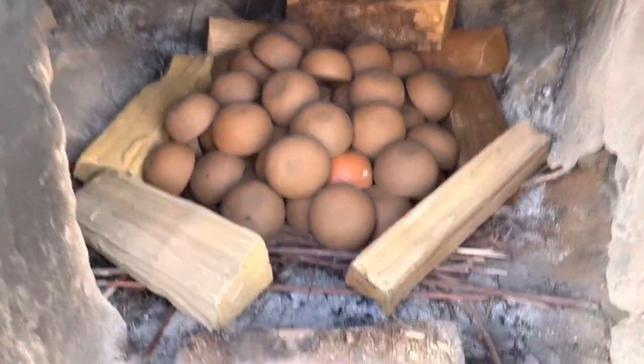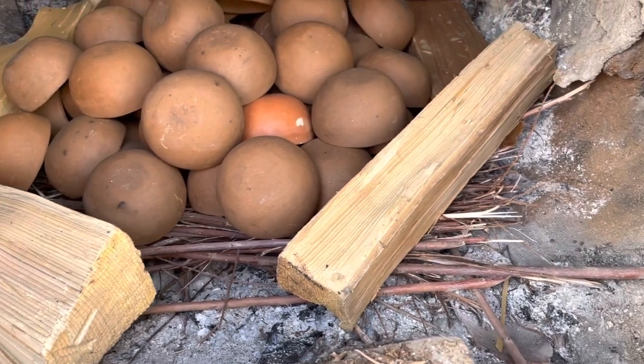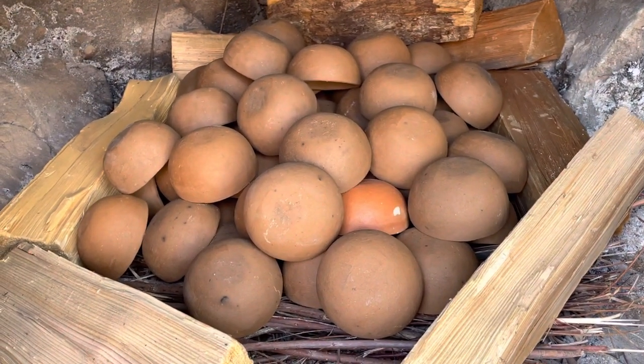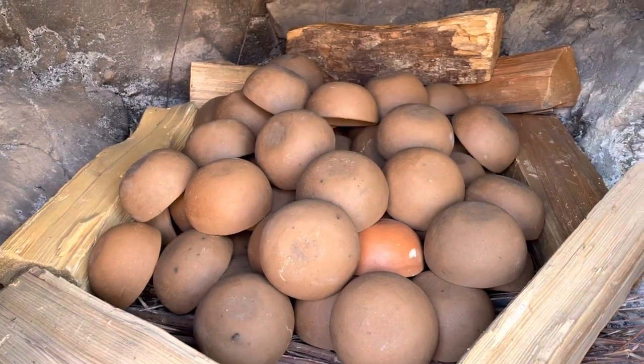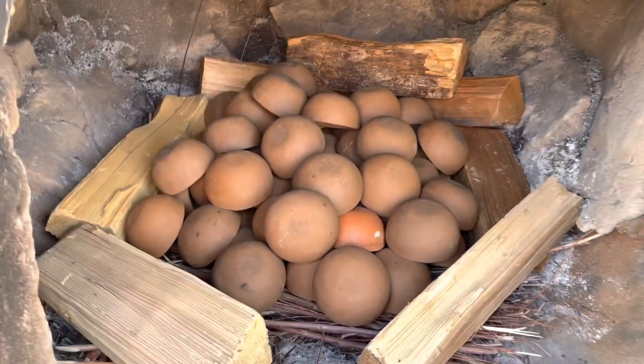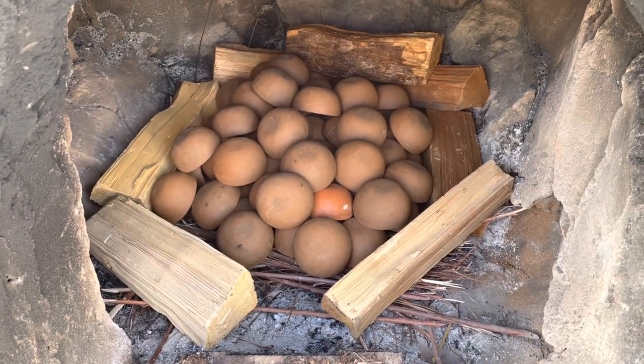Doing a bowl firing tonight. Got my dried willow underneath and a bunch of bowls stacked — one refire of a different clay — and some pine cedar around the outside. Going to cover it all with cedar and light it up tonight.